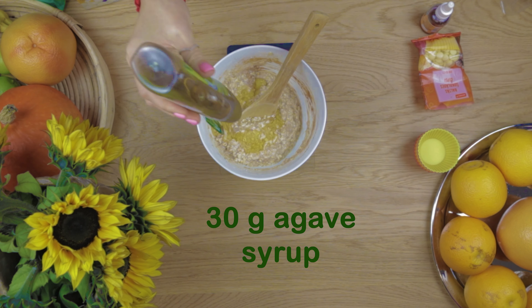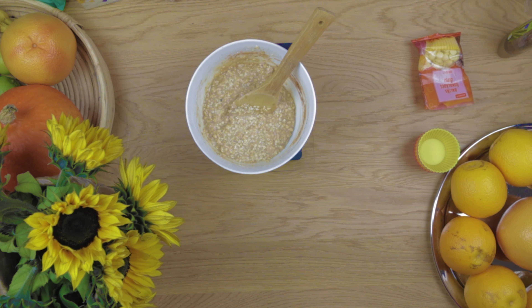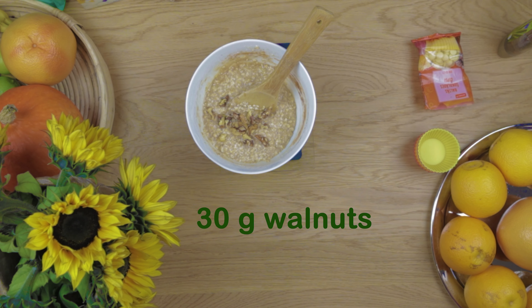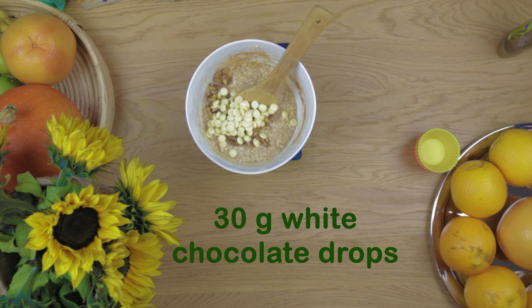Add agave syrup, zero flavor drops, walnuts, and white chocolate drops.